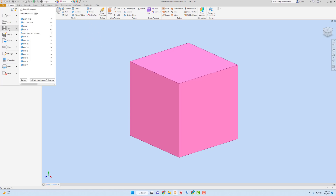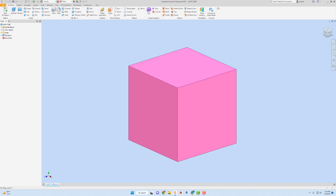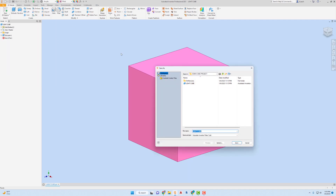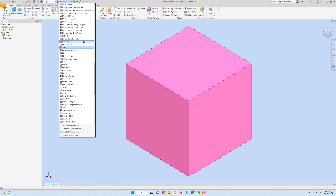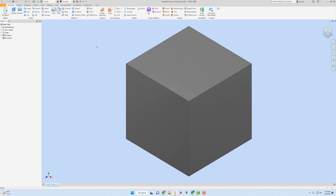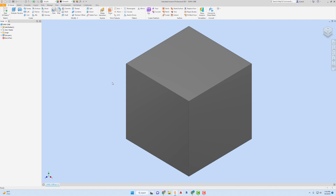Instead of making a whole other one from scratch, I'm going to go to File, Save As and call this Dark Cube. My material is starting as acrylic, but I'm going to change the color. I'm going to use a smooth black. It doesn't really look all that dark, but that's okay — that's cool. I'm going to save this. So now I've got a dark cube and a light cube — those are really the two parts that we need.